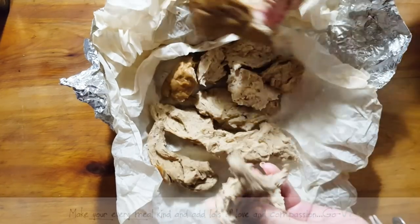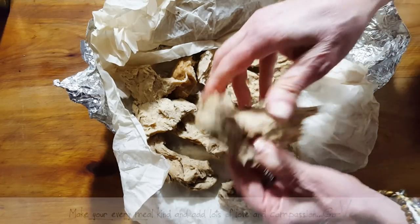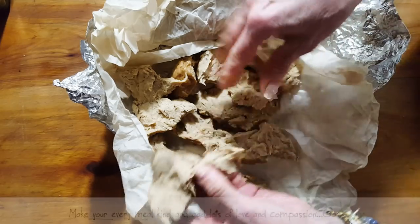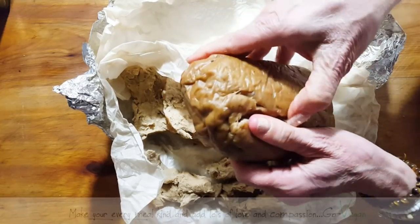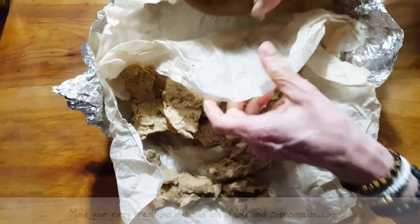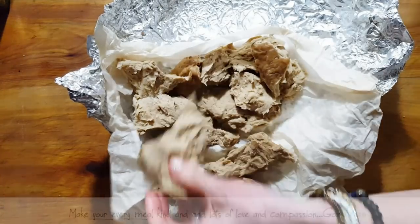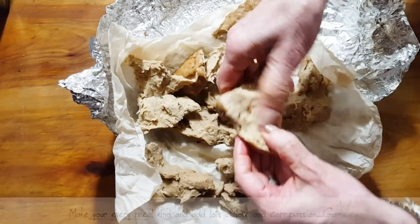We're going to put this on hamburger buns tonight — that's what my daughter wanted. We've got some pieces; it shreds really nice and you can actually see all the strands inside. I'm not going to break this one up — I'll shred it later for other recipes, but this is more than enough.